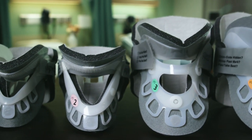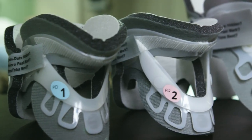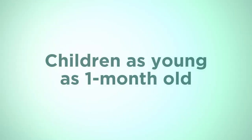Due to the accelerated growth children experience, Aspen offers five sizing options — two infant sizes and three pediatric sizes — to ensure that children receive a proper fit, even children as young as one month of age.